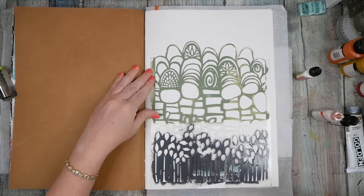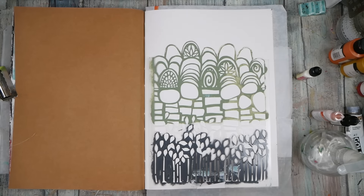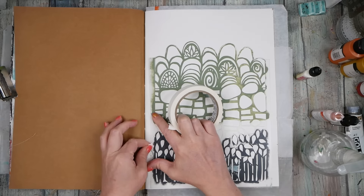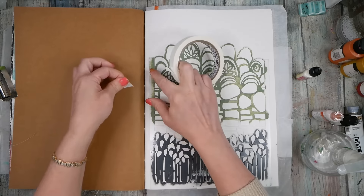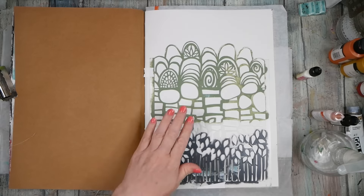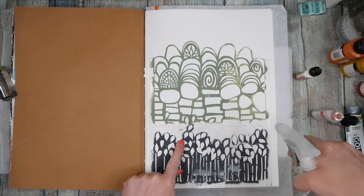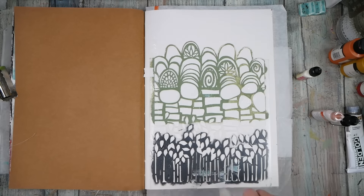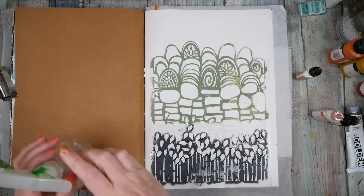I kind of want a little piece of tape on the side because we're getting further back in the book and it may not do exactly what we want. I feel like I need something stabilizing it a little bit. I've got a little spray bottle — I don't know what it's going to do, I've never tried this before, but let's just go for it.